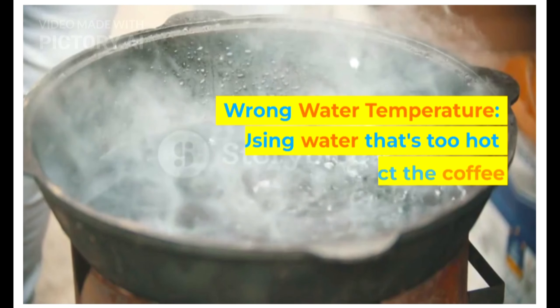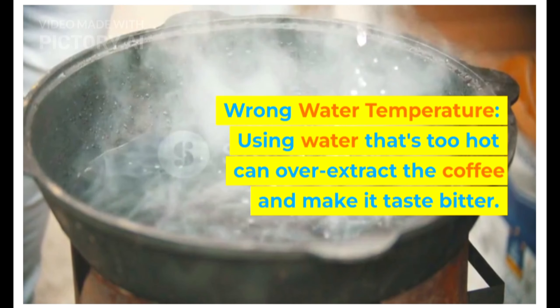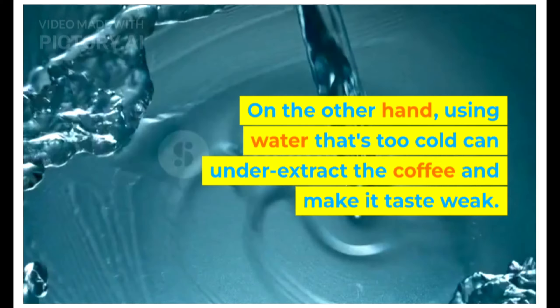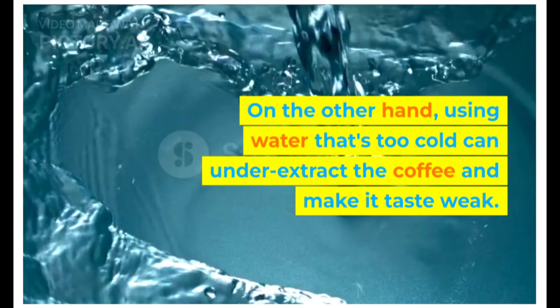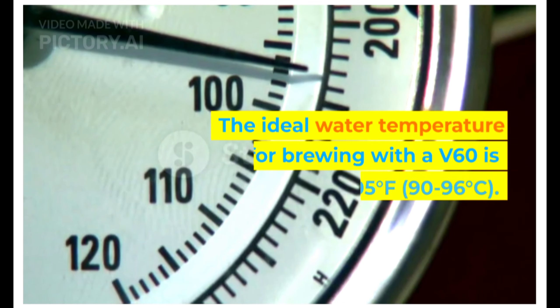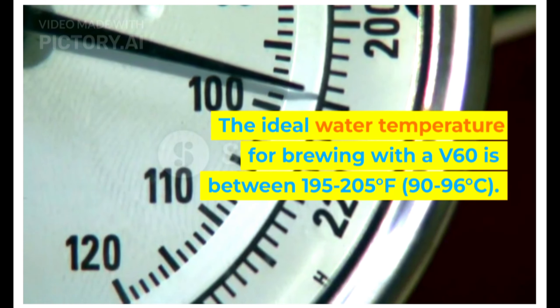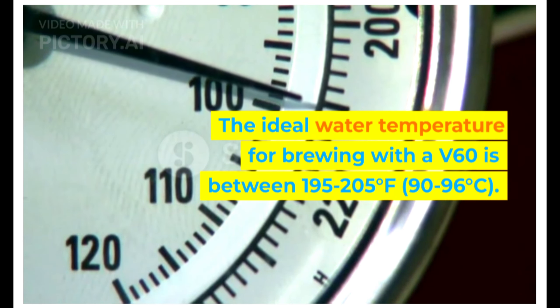Wrong water temperature. Using water that's too hot can over-extract the coffee and make it taste bitter. On the other hand, using water that's too cold can under-extract the coffee and make it taste weak. The ideal water temperature for brewing with a V60 is between 195 to 205 degrees Fahrenheit, or 90 to 96 degrees Celsius.